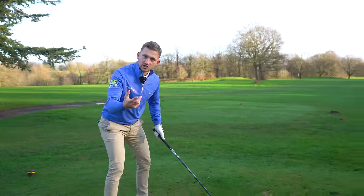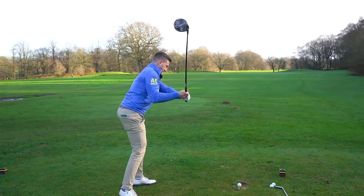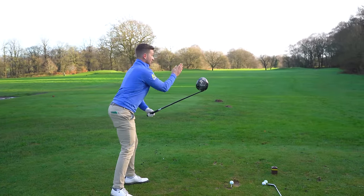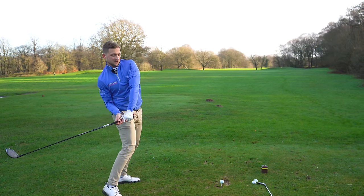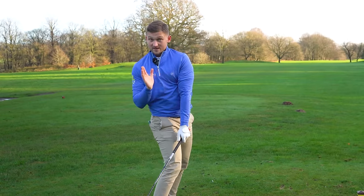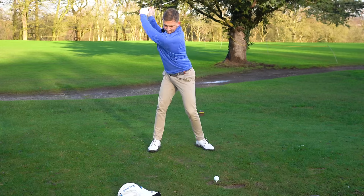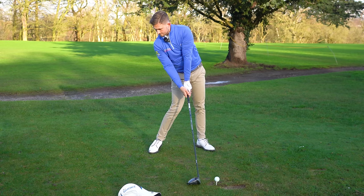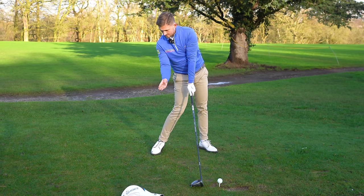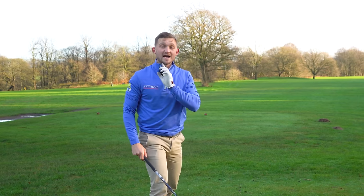I want to get to a position where, if I look down the middle of my chest, I'm looking at that head cover. So with a few slow reps: if I went over the top, the middle of my chest would be way over here; if I went too inside, the middle of my chest is in this direction. Really just trying to get that idea of the middle of my chest pointing down at that head cover.